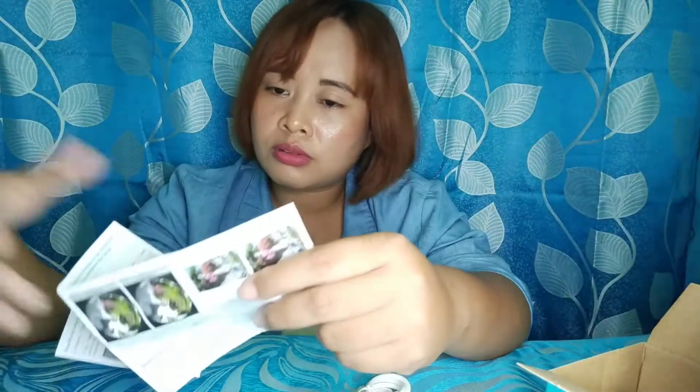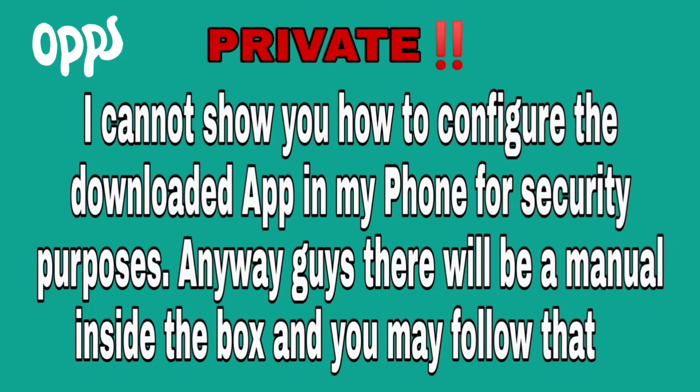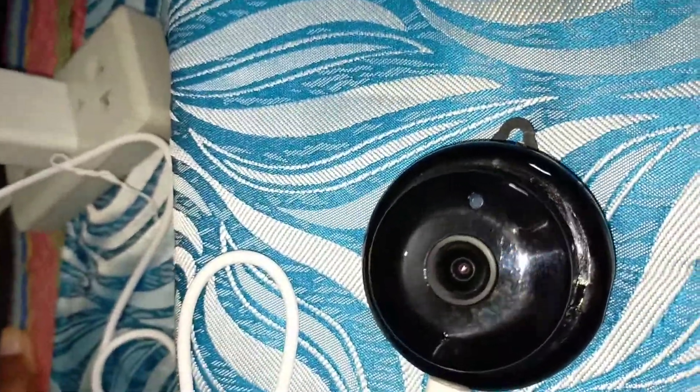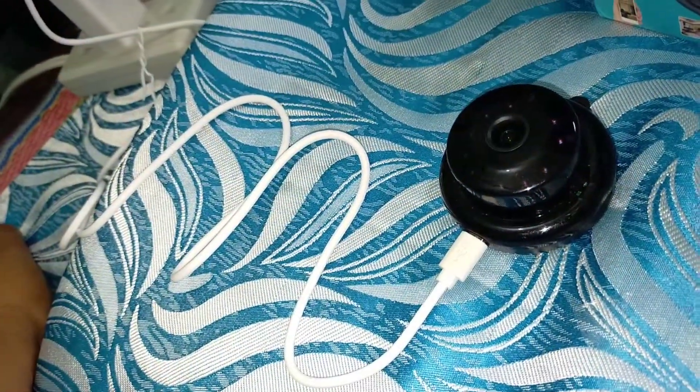Tapos ito siya — ganon, kaliit, tapos ito nakaka-cover siya guys. Mag-download pa muna tayo ng app na ito — kailangan nating mag-download ng V380 Pro, yun yung gagamitan natin. May narugin siyang SD card dito, so ito lahat ng manual nya.